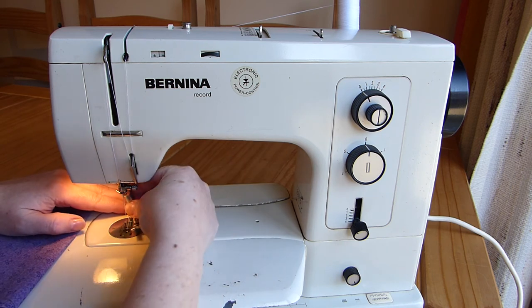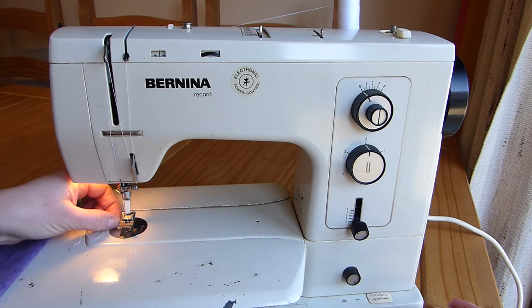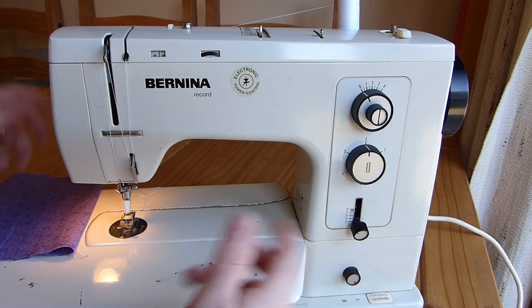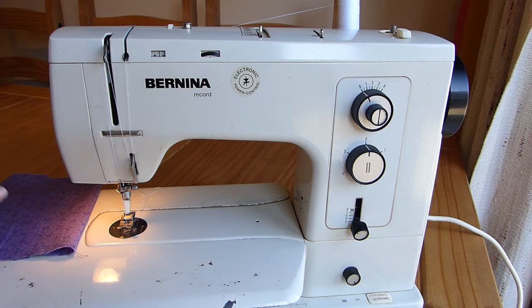If I want to do something that doesn't just automatically take my fabric through the machine, and I want to do something a bit more random like free motion embroidery, or put an embroidery hoop in and make a butterfly shape, I can just drop the feed dogs — they'll stay out of the way, and then my movement takes the fabric through the machine in whatever direction I choose.